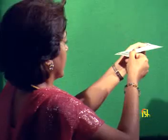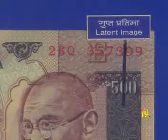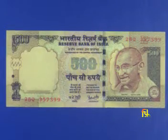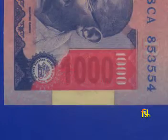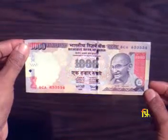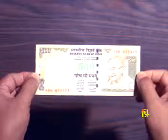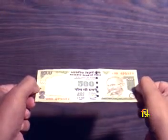Tilt: Rupees 20 and higher denomination banknotes have a latent or hidden image. The latent image of the denominational numeral is printed in the vertical band behind the Mahatma Gandhi portrait on the front. You can also notice the change in color of the denominational numerals printed on the obverse of Rupees 1000 and Rupees 500 banknotes — the numerals look green or blue depending on the angle you view them from.